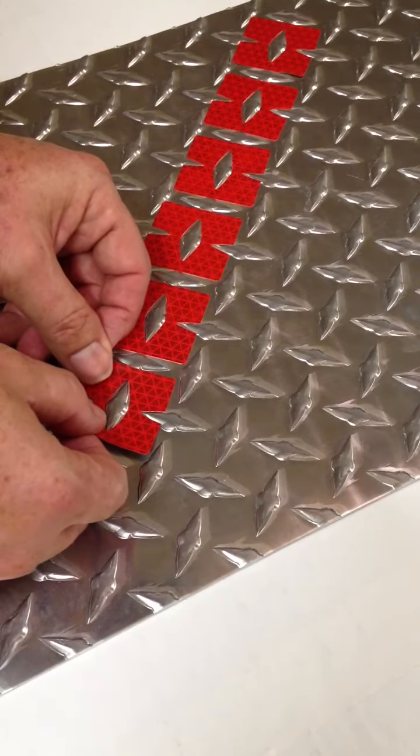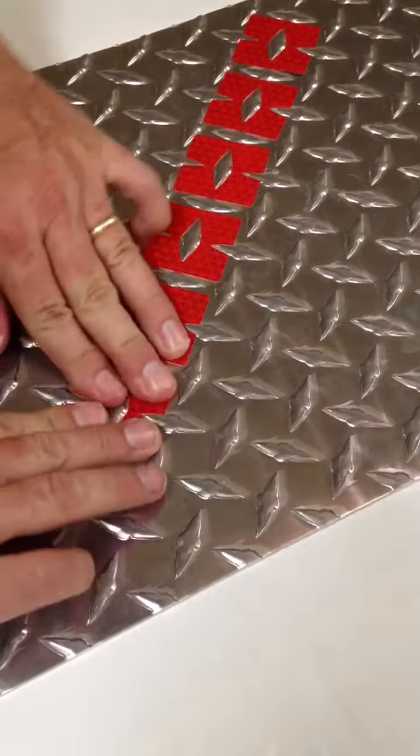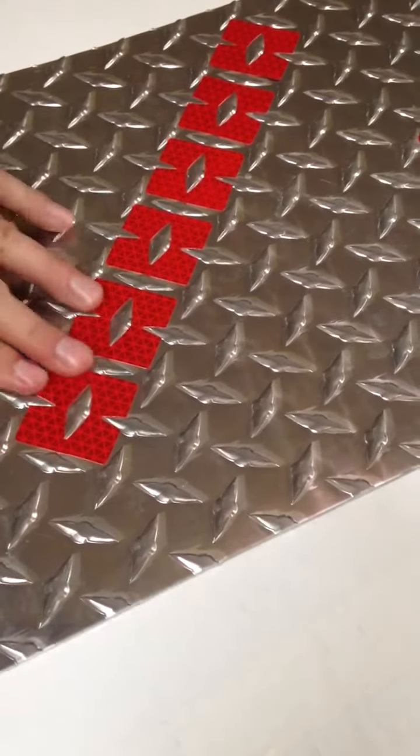You just line it up, press it on, and that's all there is to it.